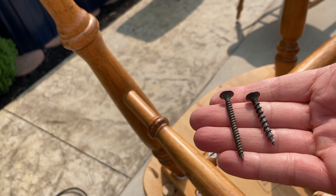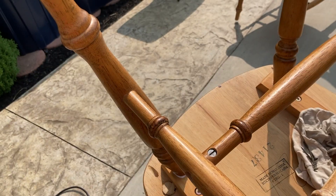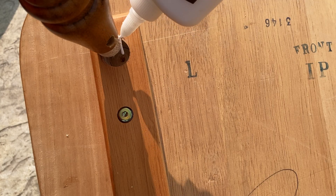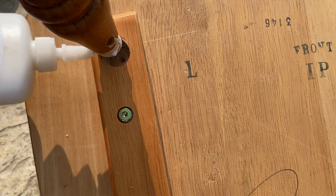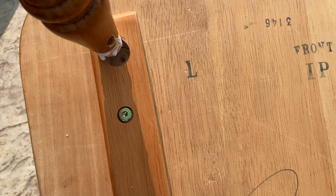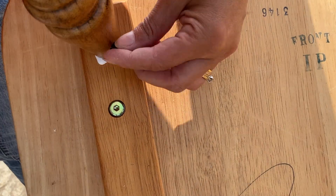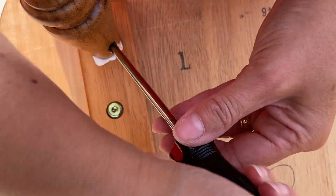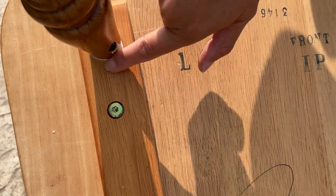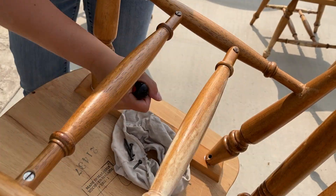You can see that the screws in the chair were too short, so I'm getting longer screws and then I am going to glue and screw them back in. I have glued and screwed all of the rungs that were loose and now the chairs are much more stable.